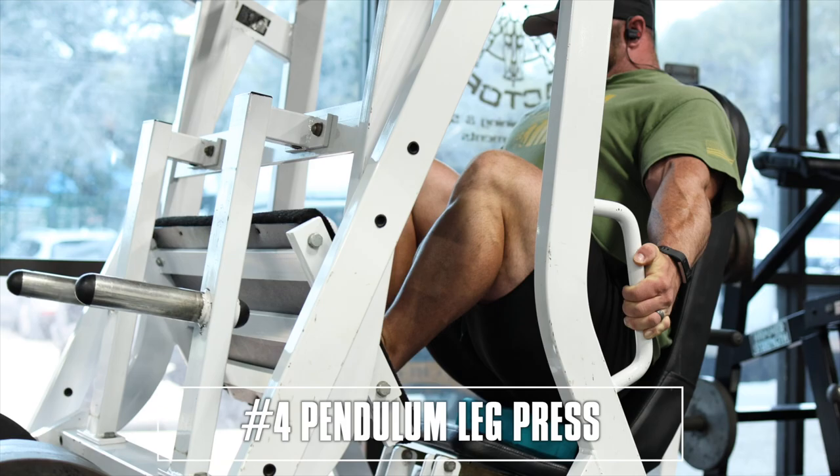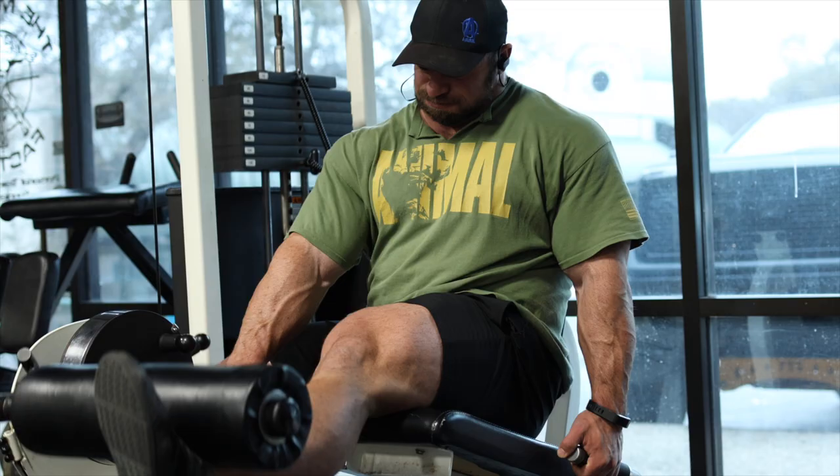Number four, a pendulum leg press. Gonna hit some quad, a little bit of glute. It won't load the spine as much, and we can still allow to get some more quad volume in.